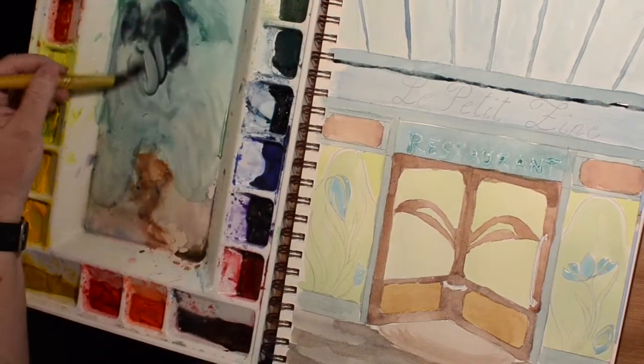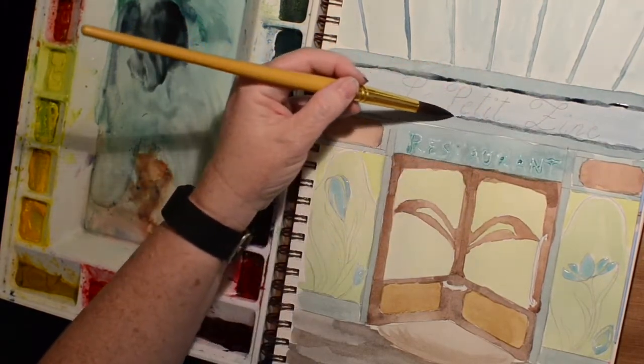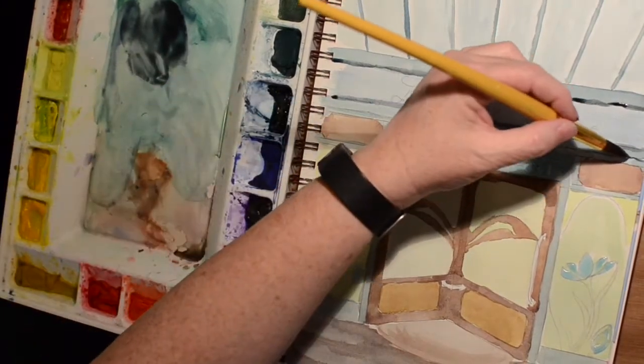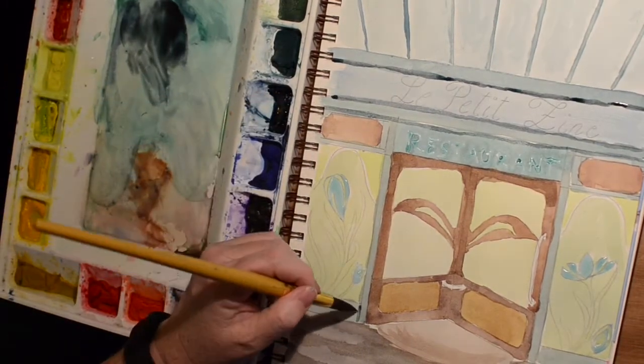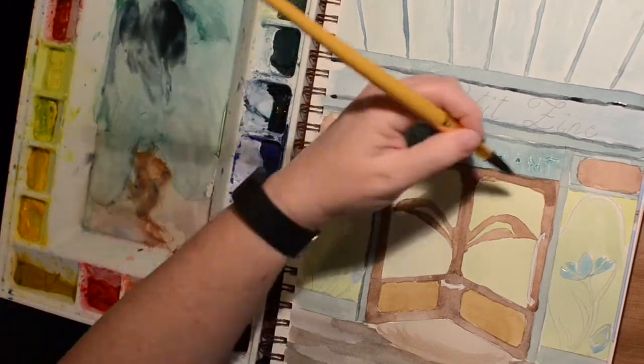This is just Payne's Gray mixed in with a little bit of the brown and the blue-green color we've got going already, just to give more definition to those lines. Probably if I had a liner brush I could get a finer line, but my hand's really not that steady — I would still wiggle.